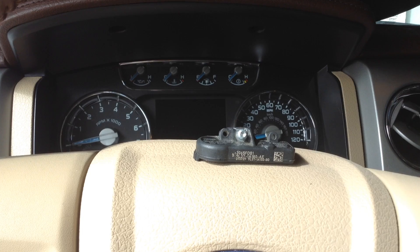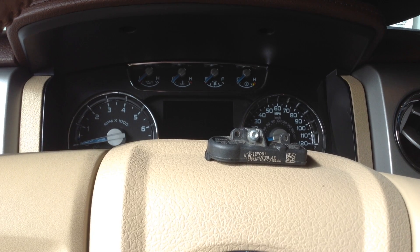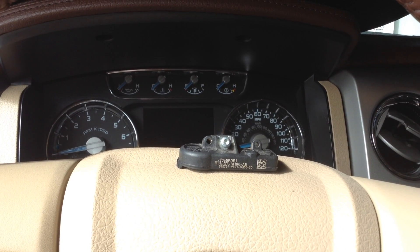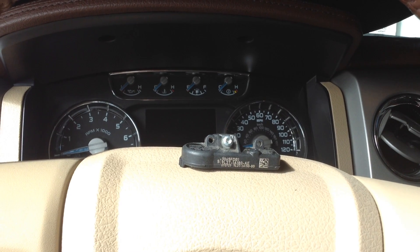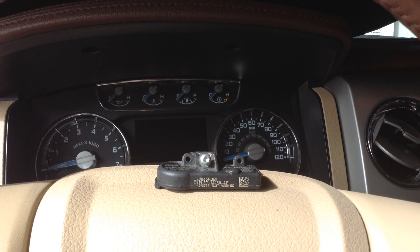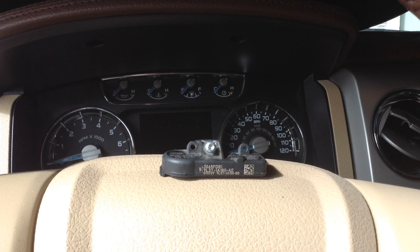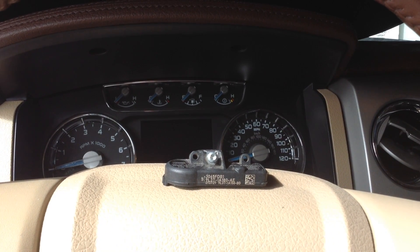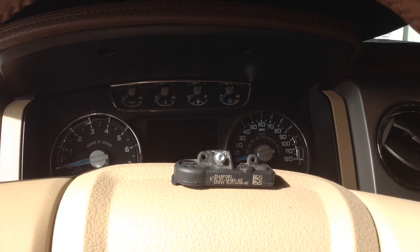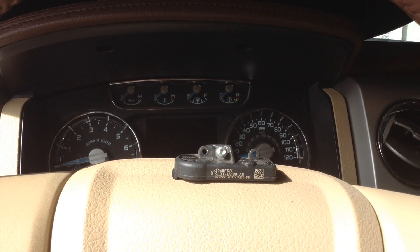This is my 2013 F-150 and this video is to show some info about doing a relearn procedure or training procedure to log sensor ID numbers into the TPMS computer in the truck. There are two ways to put the truck — at least the newer ones, 2012 and probably newer — into the learn mode: using emergency flashers on and off, or by turning the ignition on and off and pressing the brake pedal.